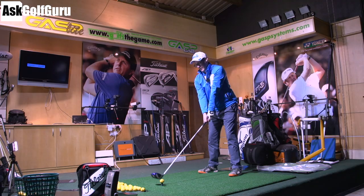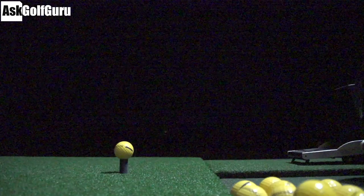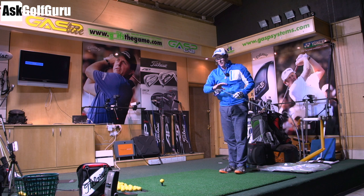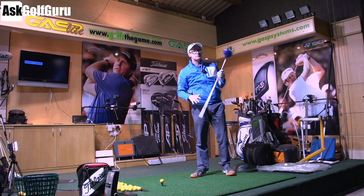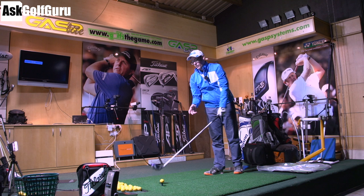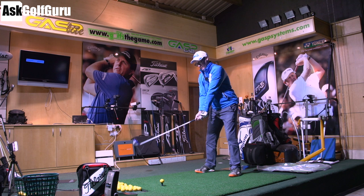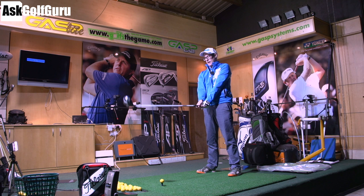I call that one slightly off the toe, but it's still flying nicely — that's a good looking flight. I'm looking forward to seeing the numbers on this one. Looks and feels lovely. Looks amazing. Without a doubt. If these numbers are anywhere near where I'd want them to be, it'd be hard not to put this in the bag, to be honest.